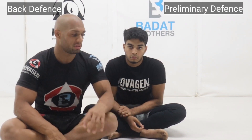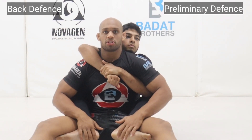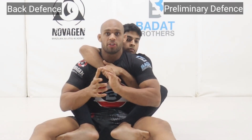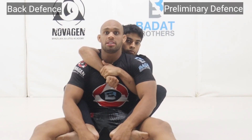Back defense guys, let's get right into it. First thing to understand when your back is taken: traditionally you've got the hooks that connect the opponent's hips to yours, and the opponent's seat belt that keeps the torso connected to our back. This makes it very difficult for us to escape. With the seat belt, the opponent is going to be looking for the RNC choke.